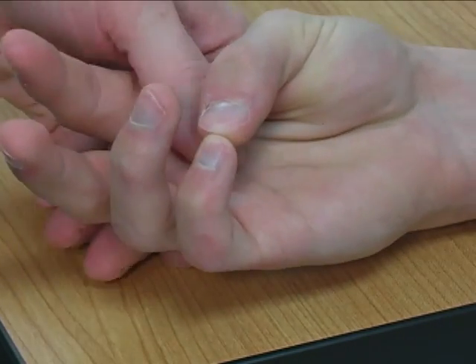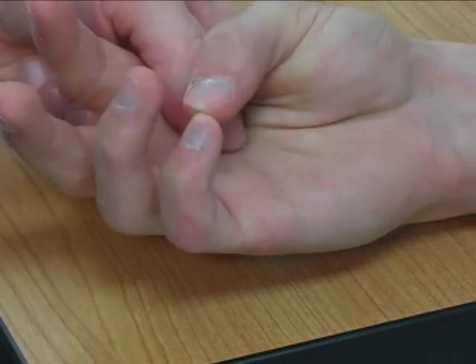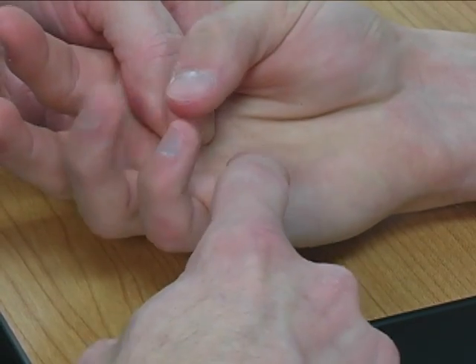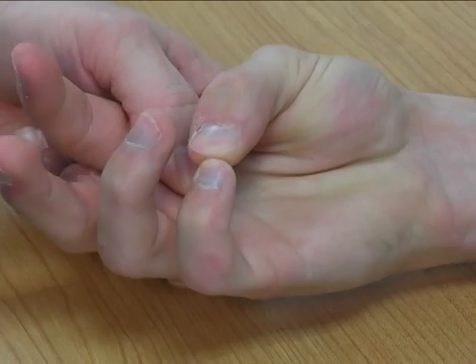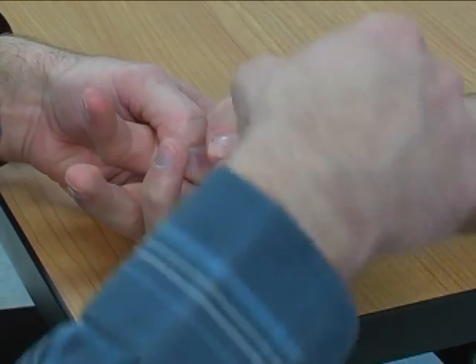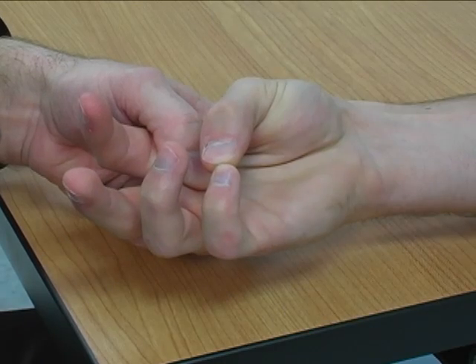The hand is stabilized at the second and third metacarpals. Resistance is applied to the volar surface of the fifth metacarpal head, and the direction of resistance is into flattening of the palm, or pulling it out of opposition.